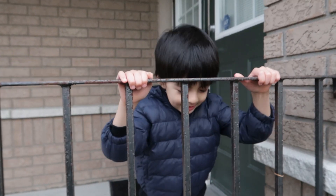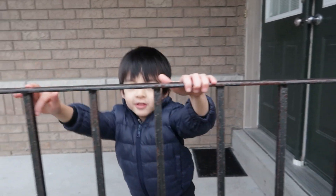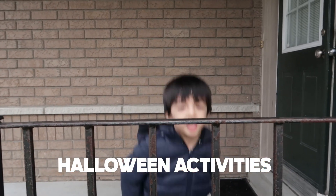Hi, guys! Welcome to our channel! So it's just me and Javi in our vlog. I'll tell you some Halloween activities today.